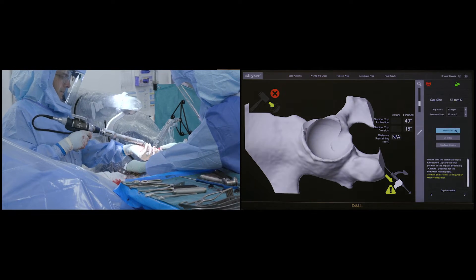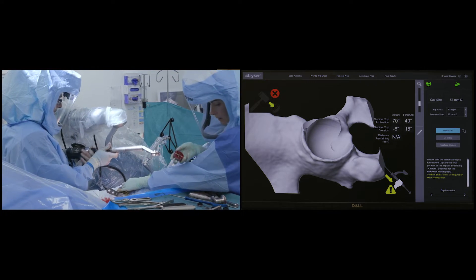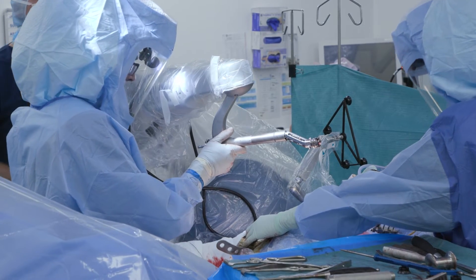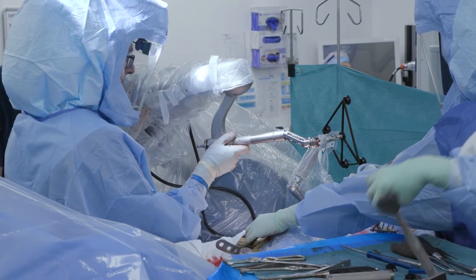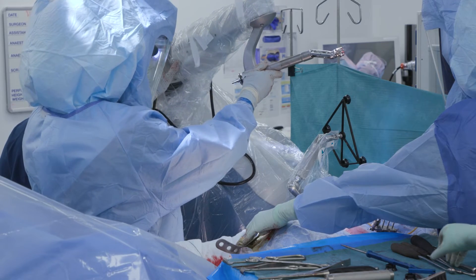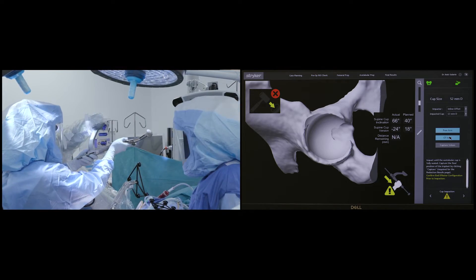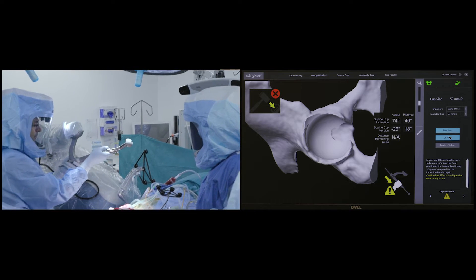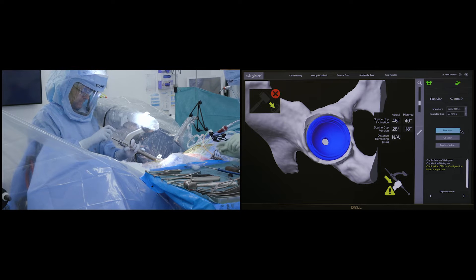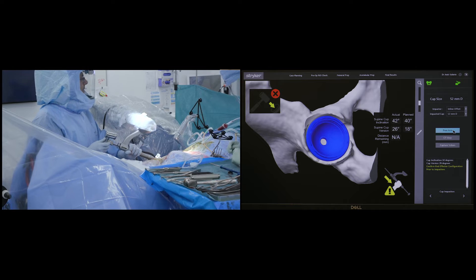Traditionally at this stage one would use intraoperative x-rays to determine the position and orientation of the cup. However, with the robot we have been able to remove this extra step, reducing radiation exposure to both staff and patient. Once reaming is completed, the reaming handle is removed and the cup introducer with the cup is loaded onto the robotic arm and gently introduced into the acetabulum.